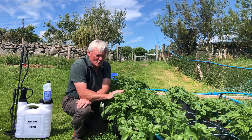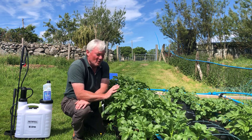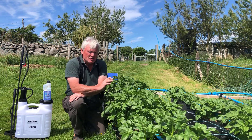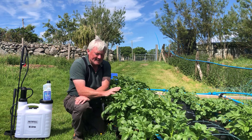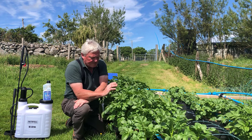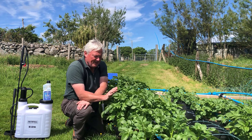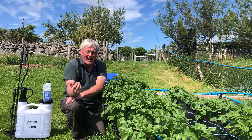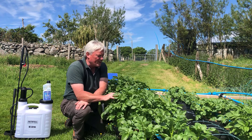I was concerned because I've gone to all this cost and effort to plant all these potatoes, and last year I'm pretty sure I had a little bit of blight late in the season. The beauty of growing potatoes in containers is that if one plant did get infected with blight, I could just take that container out of the way and leave it somewhere else.